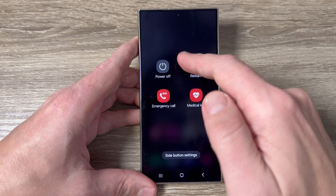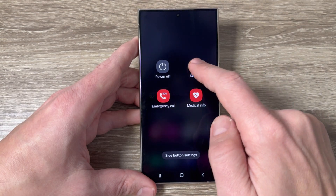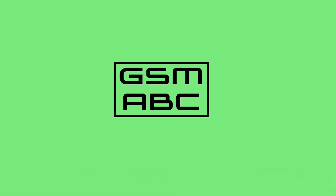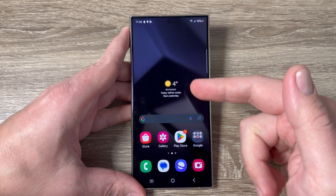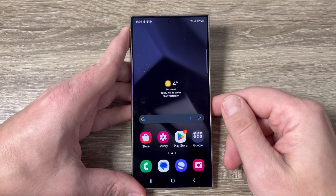Hi guys and welcome to the GSM ABC YouTube channel. In this video I will show you how to turn off your Samsung Galaxy S24. Here is my S24 Ultra, and if you want to power off this phone, we have two ways.